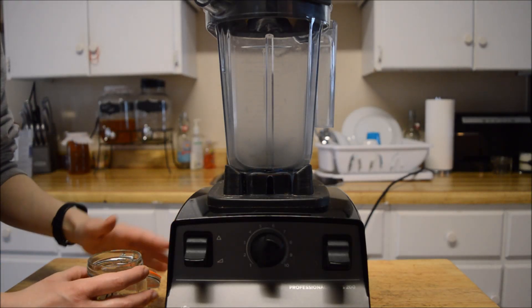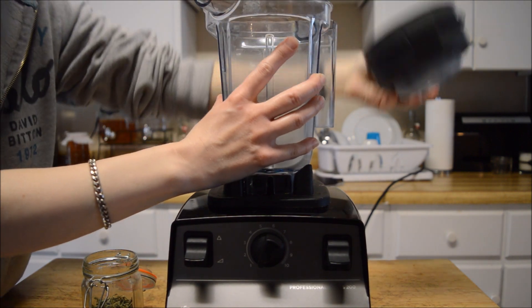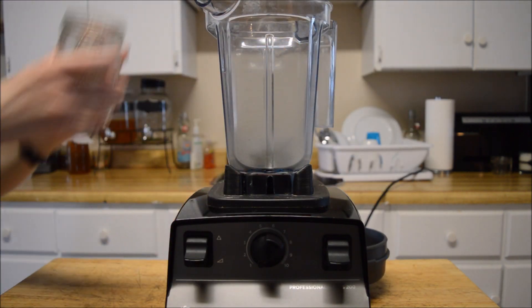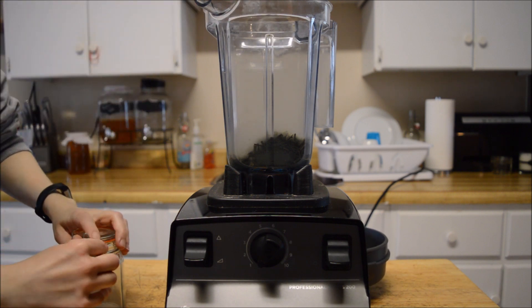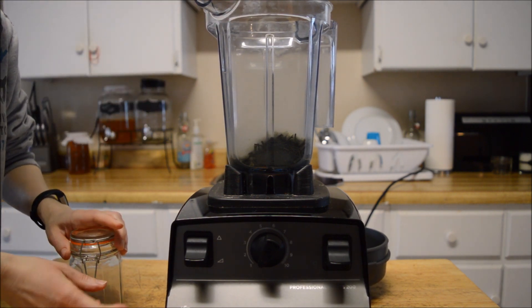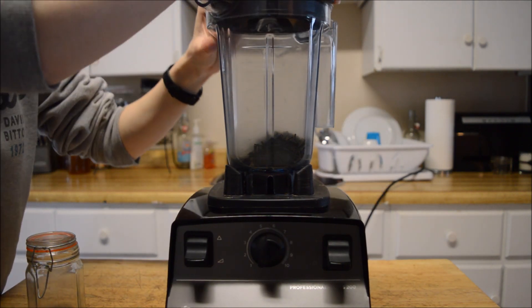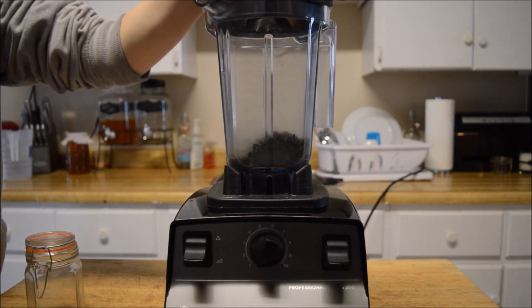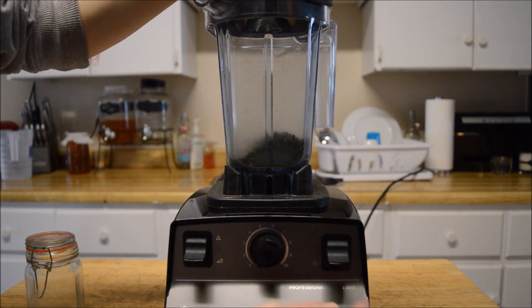Because my chives are starting to grow in the garden, we're going to take these chives and turn them into powder — chive powder — so I can make a few things onion-free but still have that onion flavor. I've got them in my Vitamix in the dry container.